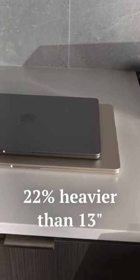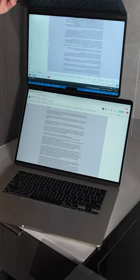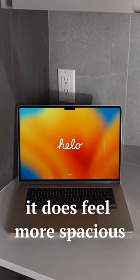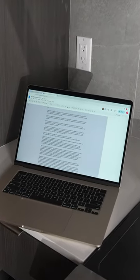It's about 22% heavier than the 13-inch MacBook Air, but it has 26% larger screen real estate, and you can really feel the difference. It does feel quite a bit more spacious. I think I can work on this comfortably for longer than with the 13-inch.